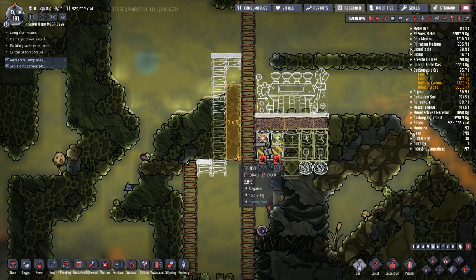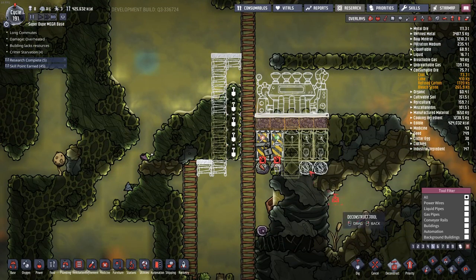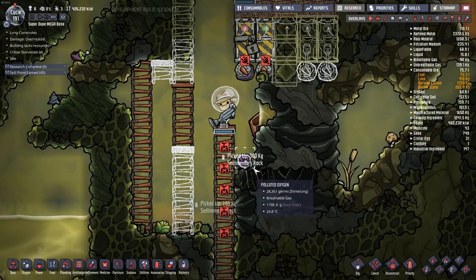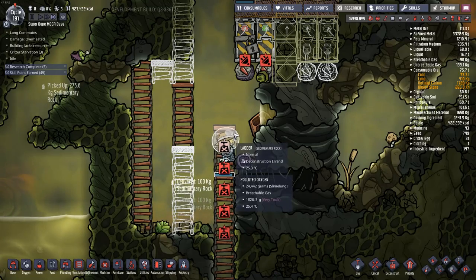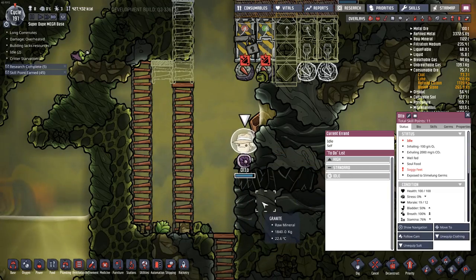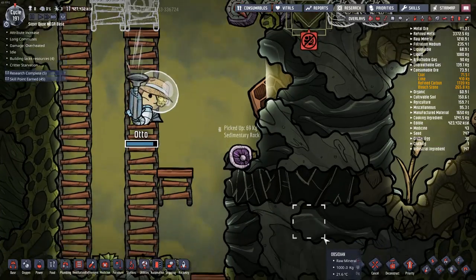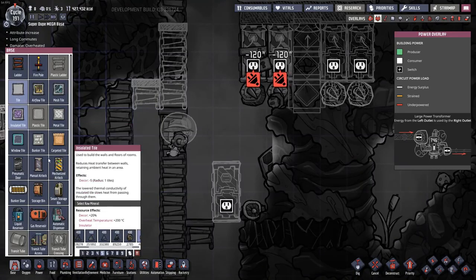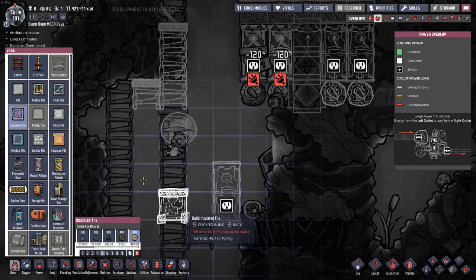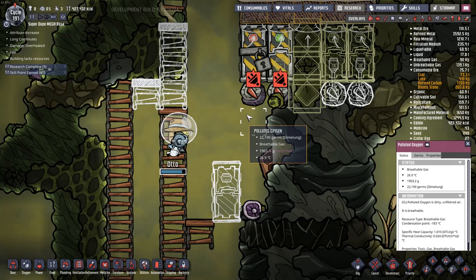Dupes, I'm going to need you to side shuffle a little bit here and get rid of the rest of this ladder. Look at him - he's actually deconstructing the ladder as he goes down. I'll leave a door down there so I can actually get in to clear this stuff out. I'll probably use that door to create a vacuum as well so I can get rid of all of this polluted oxygen in here.